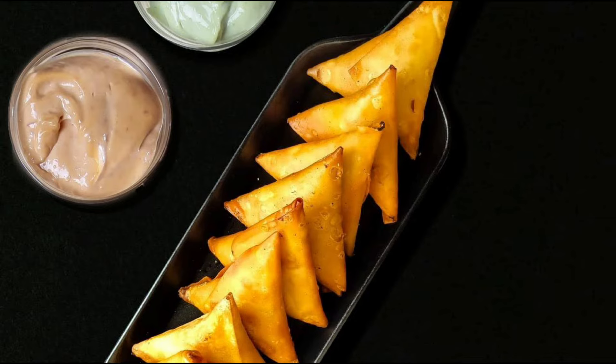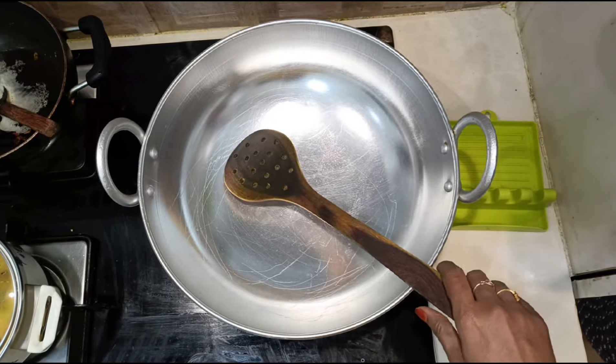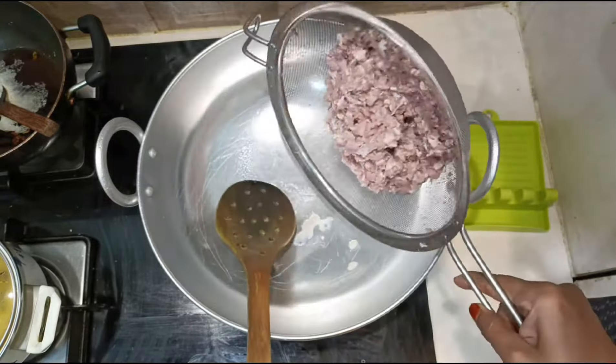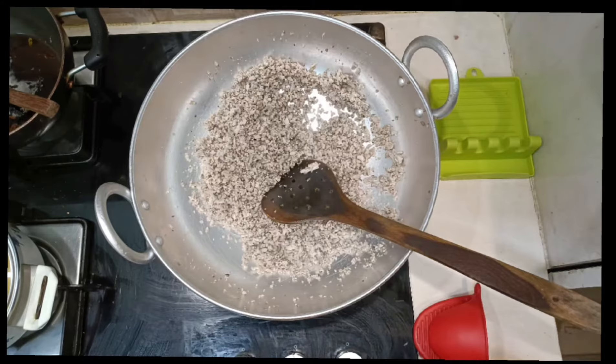Assalamualaikum warahmatullahi wabarakatuh. Today we will make kheemah samosa. We have made the same mix with kheemah before. Start with 1 kg kheemah — wash it well, strain it, and add it to the pan. Saute till all the water dries up.